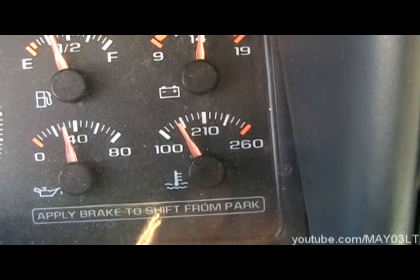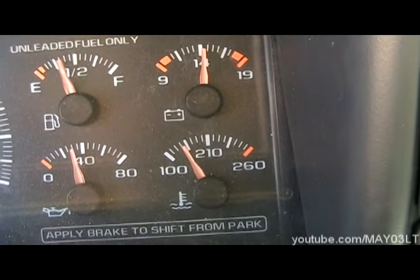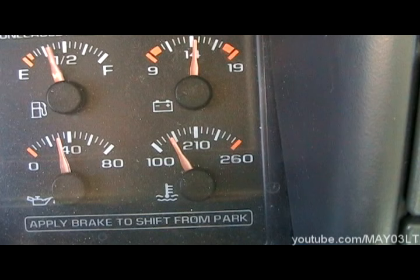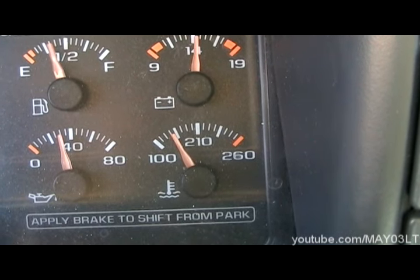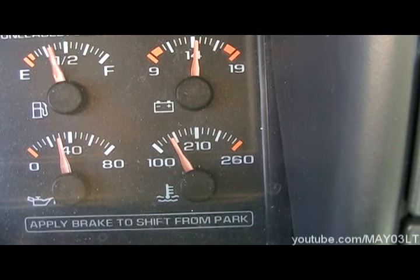What's up everybody? I'm back in my 98 Chevy pickup and today we're going to talk about the temperature gauge. Lately what's been happening is this is about as far as the temperature gauge climbs in the truck. And I thought that was kind of weird because usually it's about one or two clicks below 210.